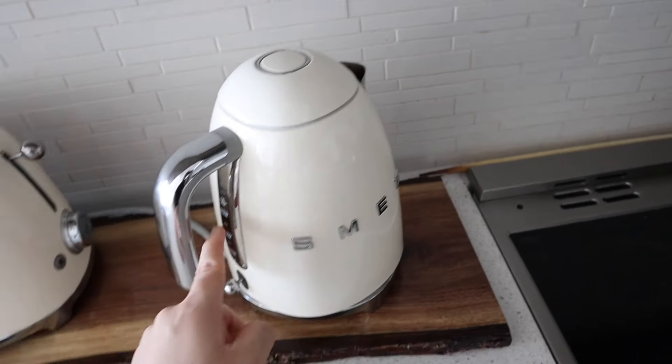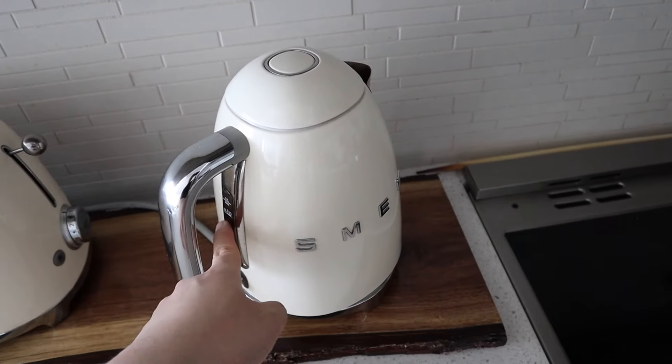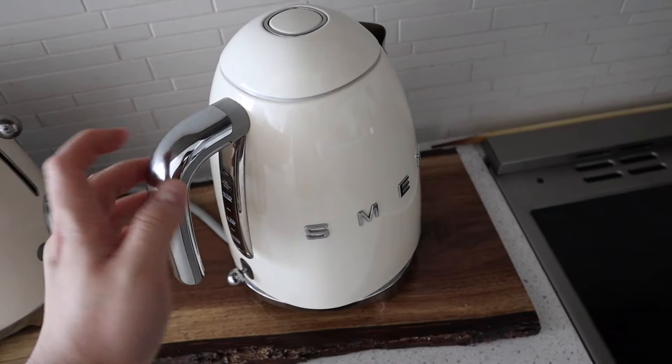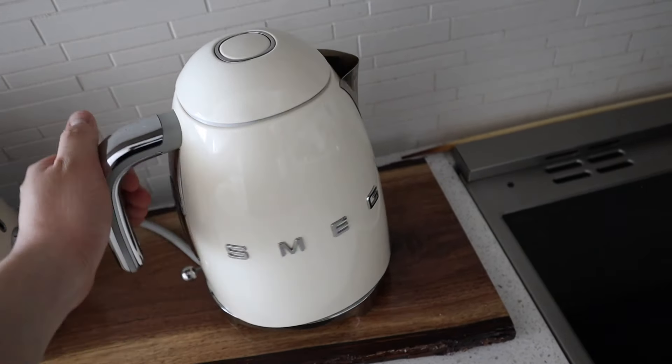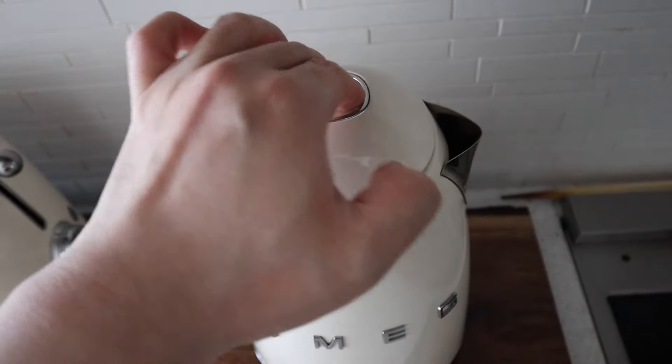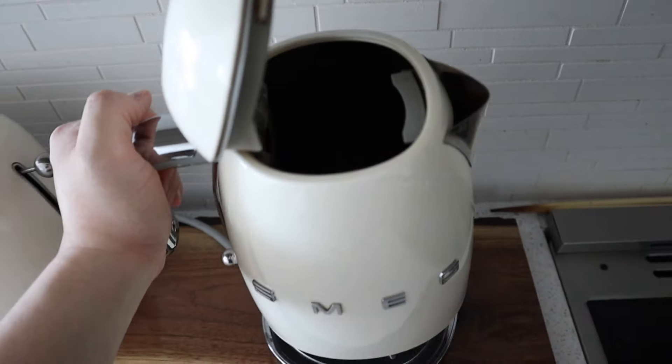If you're brewing all the way up to the max line, or even halfway, it's still pretty heavy to hold. You would need two hands for that. This is where you open it — looks like that.